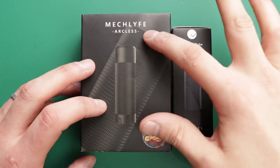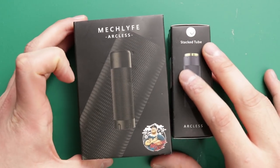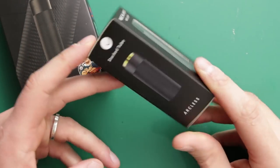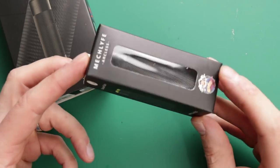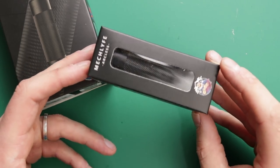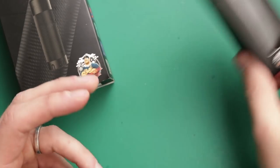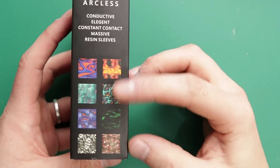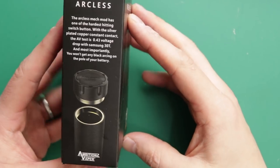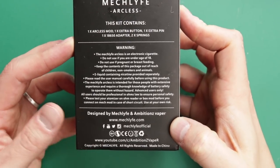Here we are down low with the MechLife Arcless — a 21700 mech mod, a collaboration from Ambitions Vapor and MechLife. This is the packaging. You can get a stacked tube additionally, taking it up to two 21700 batteries — that's about £17–18 for the extra stacked tube. The packaging suggests additional sleeves will be available and has a nice info section on the switch. MechLife is a new company but they've been around in vaping for quite some time under a new brand name.